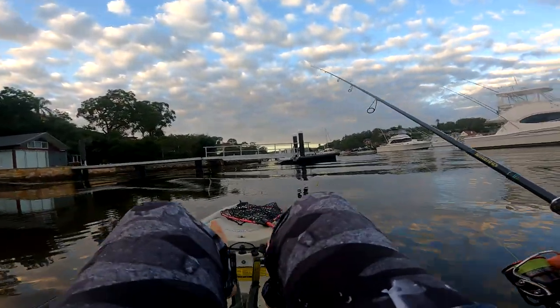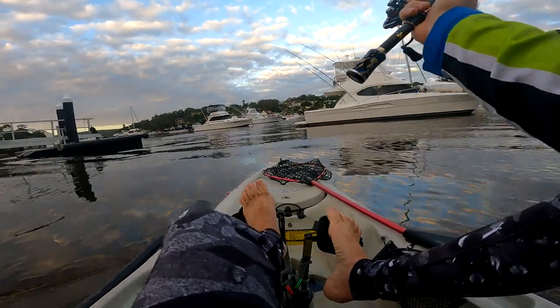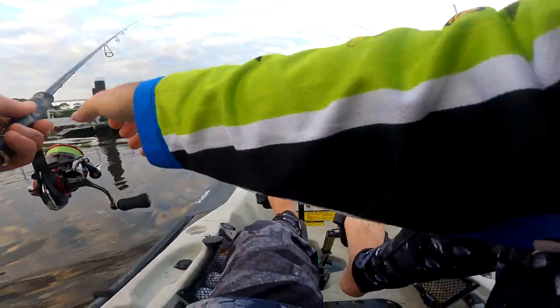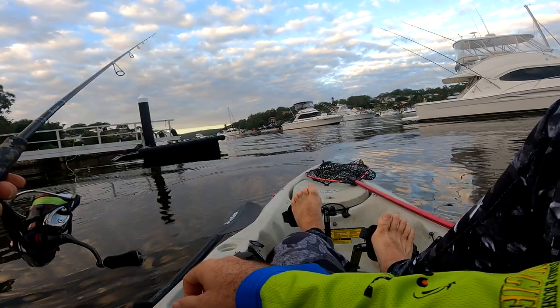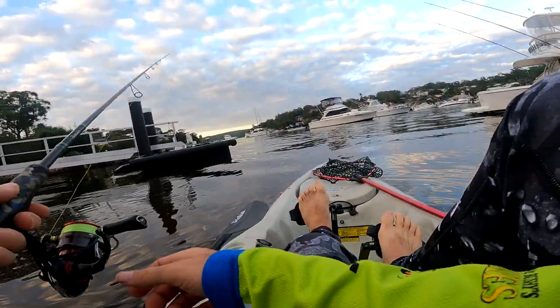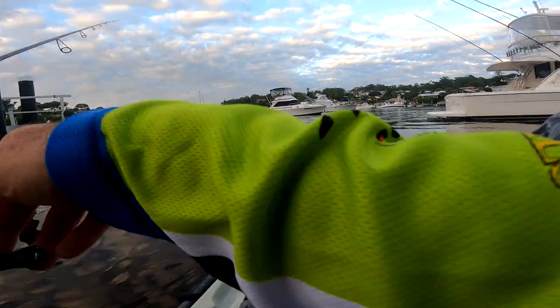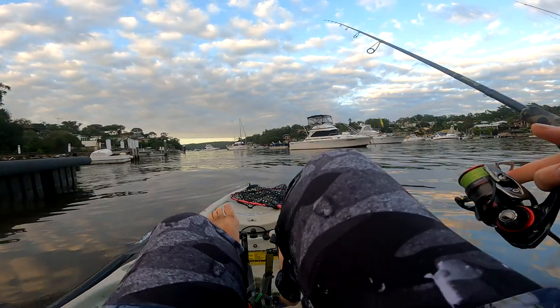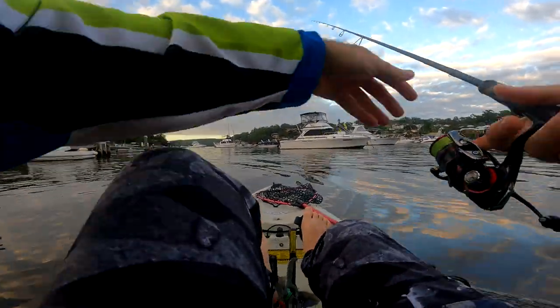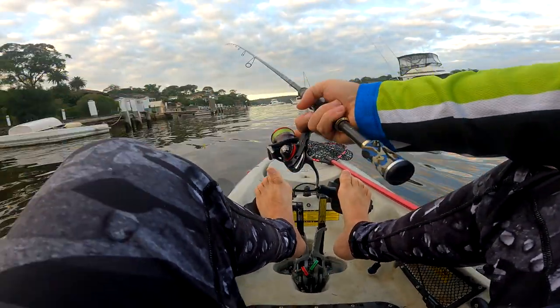The tide's pushing this way, so if I cast on this side of the pontoon it should push it under in theory. How about the fish just start biting — that'd be lovely. Remember the days where you just cast out and the line would just start taking off? Where were those days? You have them every now and then and you want it to be like that all the time.